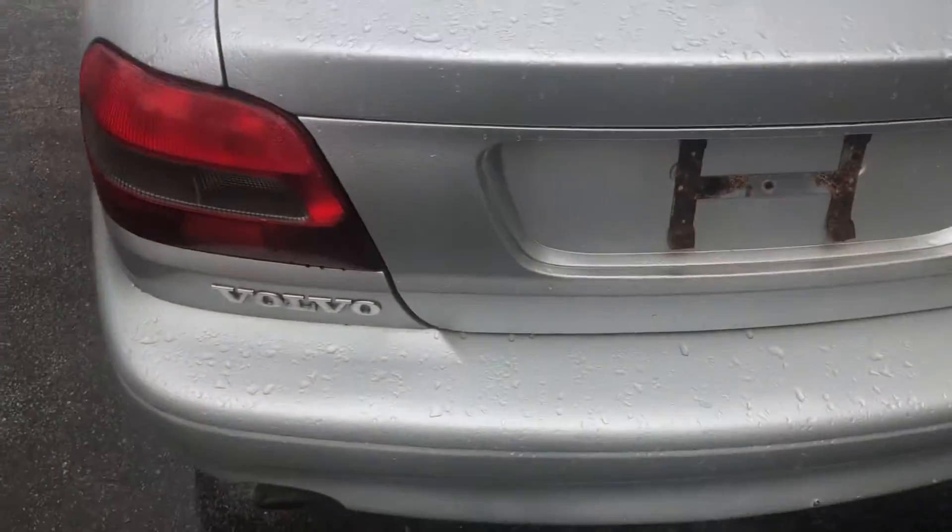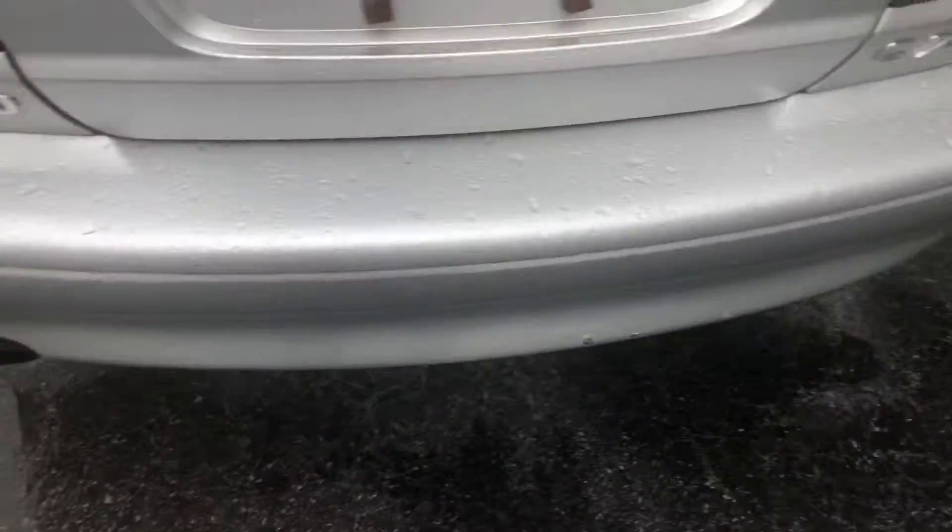Coming to the back — Volvo C70 — you do have your exhaust tips right there, fuel door right there, releasable from inside. Very nice swooping lines back here. It does remind me a lot of the BMW 4 Series and the newer M4s.